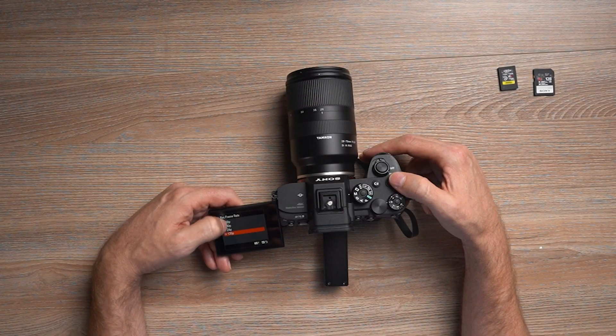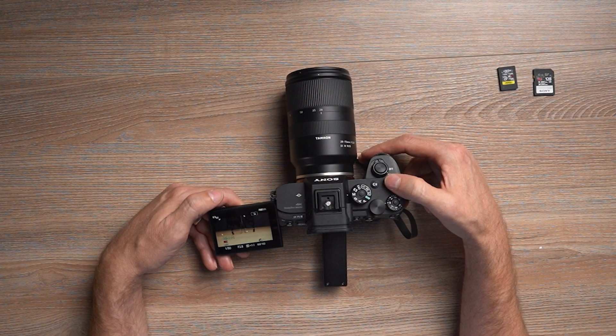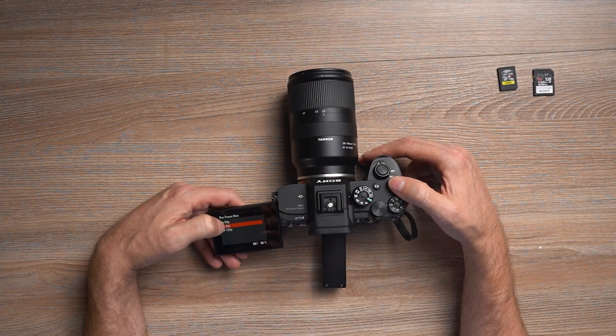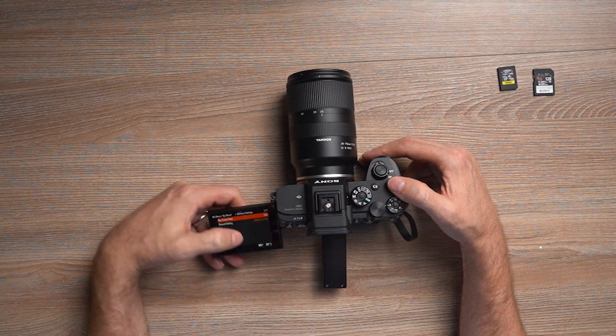Files are struggling with pretty much everything. Going down to 60 frames a second — let's see what we get there. This is 150 megabits per second 4:2:0. And it recorded that. So I think 200 megabits per second is probably going to be about where its limit is. Going back in to 120 frames a second, which is again 200 megabits 4:2:0 10-bit.